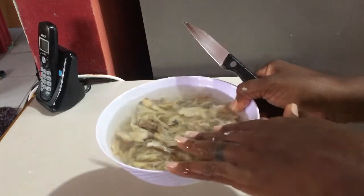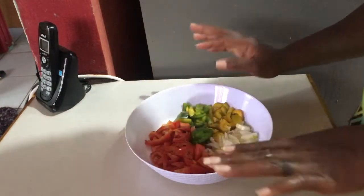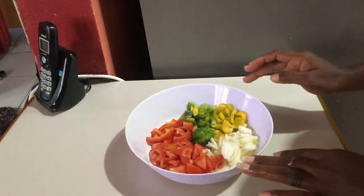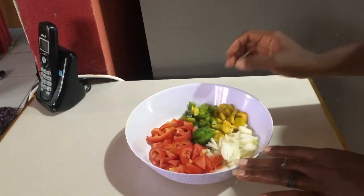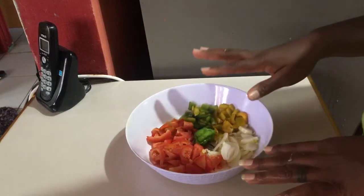Set the saltfish aside until you are ready to use it. For cooking the ackee and saltfish, I have some tomatoes, red, green, and whole sweet pepper, white onion, hot pepper, and I'm going to add some dry thyme as well.